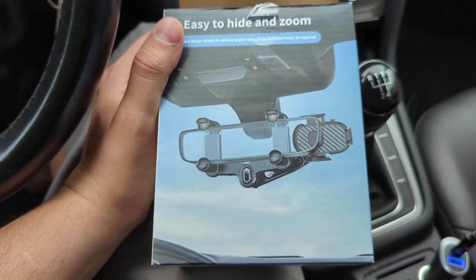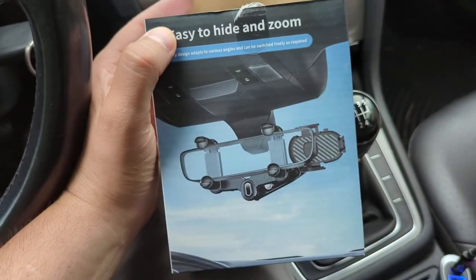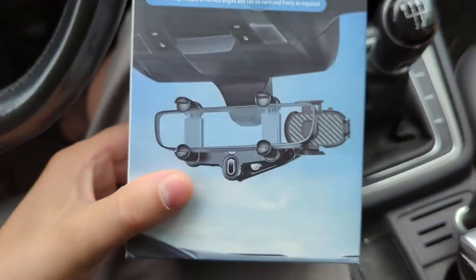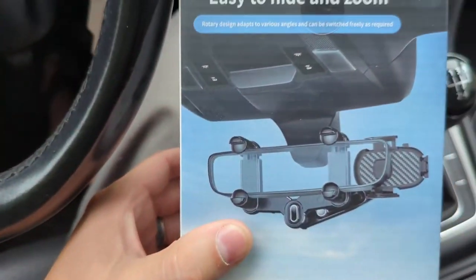Hey, what's up everybody. Let's hop on here for a quick review of what's quite possibly the most unusual phone mount I think I've ever seen. This one is actually designed to hang off of the rearview mirror of your car, as opposed to mounting like most do on the windshield, the dash, or the vent.